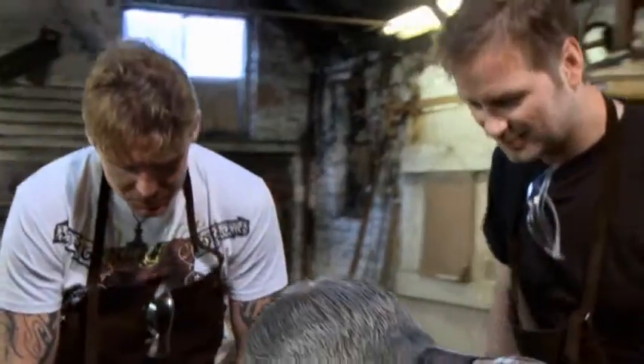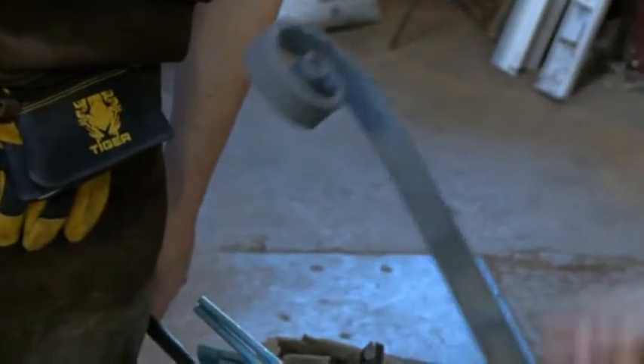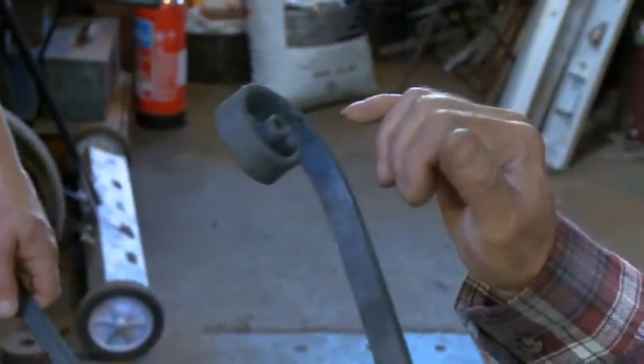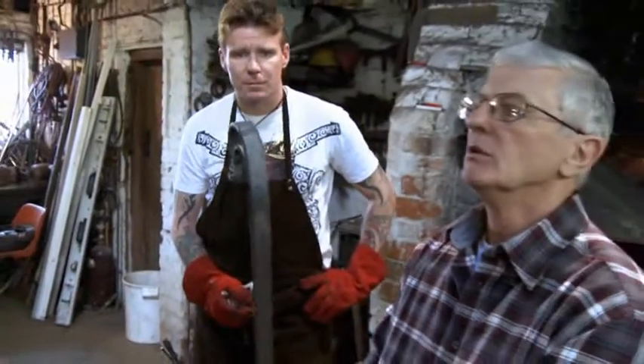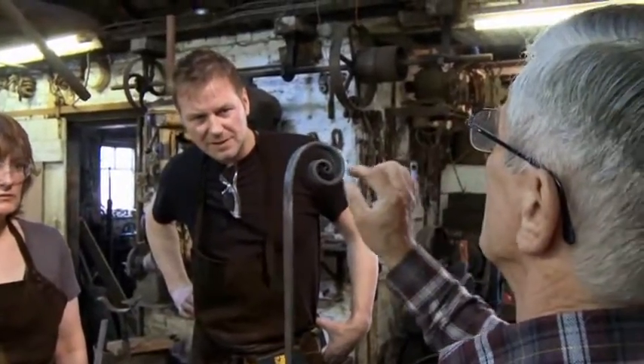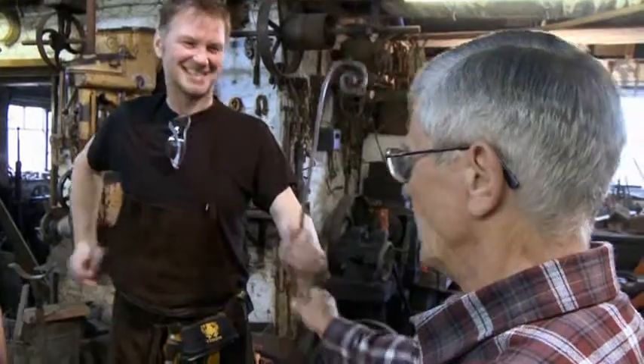Now it's time to see if any of them have got it right. Dominic, this one here — you've got a flat on it there. You've got a nice tight scroll in the middle. If you look at that side, that's actually quite good. So you've just not got the consistency through the scroll to the other side. Hugh? That's a little bit uneven, and the centre's a little bit too tight — it comes in a bit too much there, as you can see. But quite good.